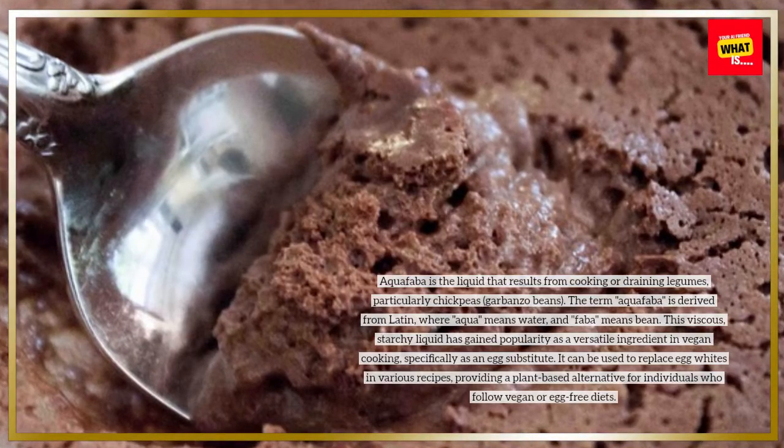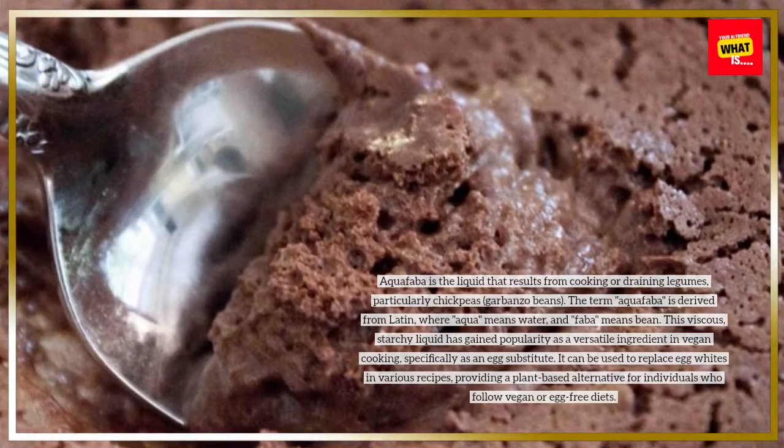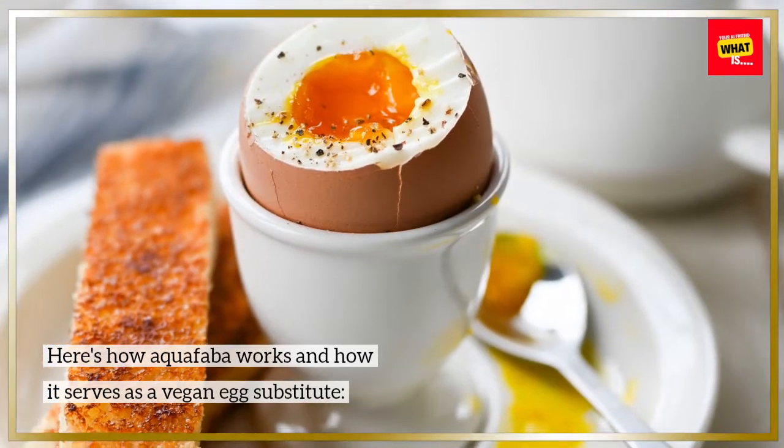It can be used to replace egg whites in various recipes, providing a plant-based alternative for individuals who follow vegan or egg-free diets. Here's how aquafaba works and how it serves as a vegan egg substitute.